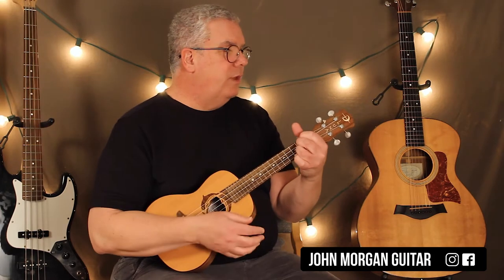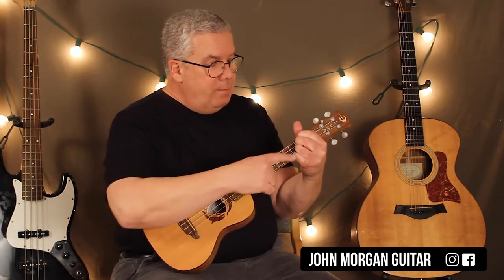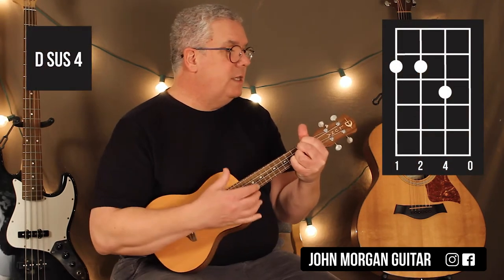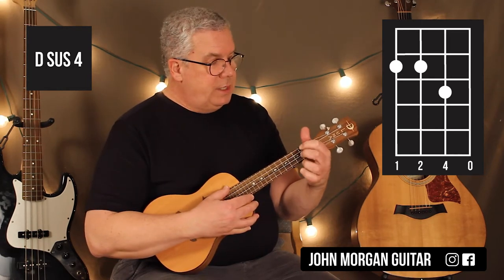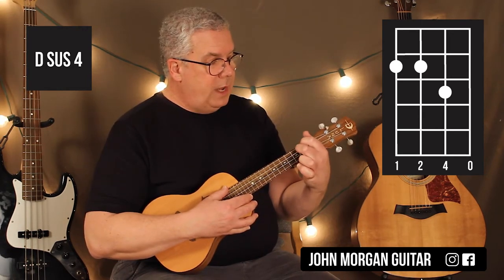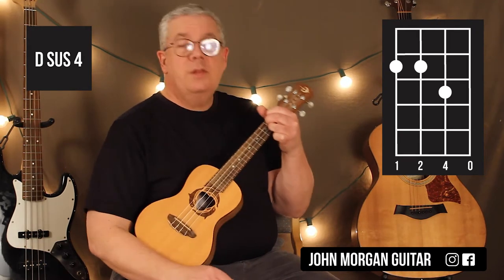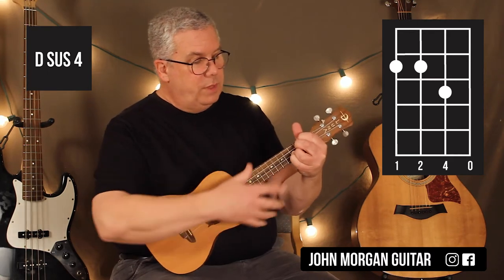And for the chorus, which is next — down, down, down up. Then I'm going to add my pinky on the second string, third fret. That makes it a D sus4. So the D sus4 is the fourth string and the third string, second fret. I'm just going to leave the second string second fret down and just add the second string third fret with that pinky.